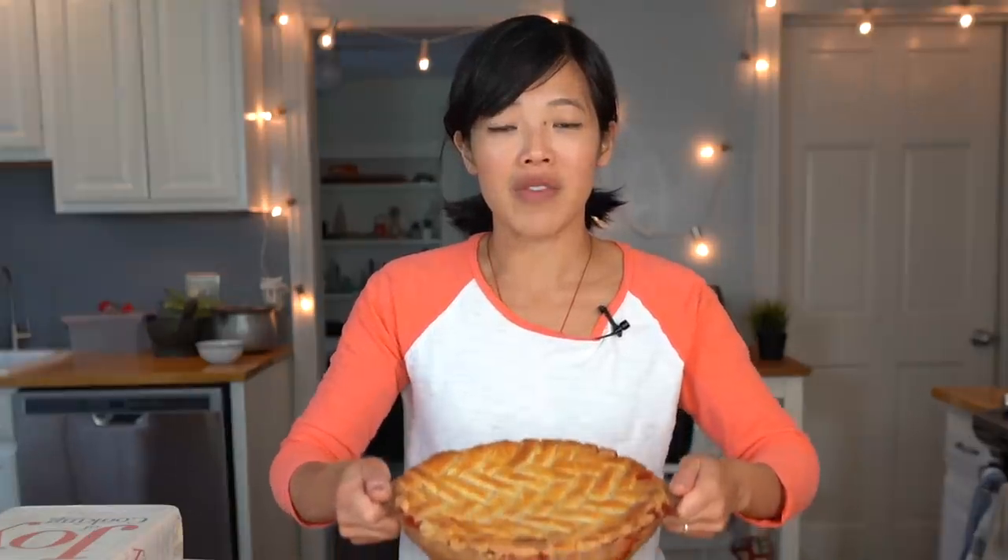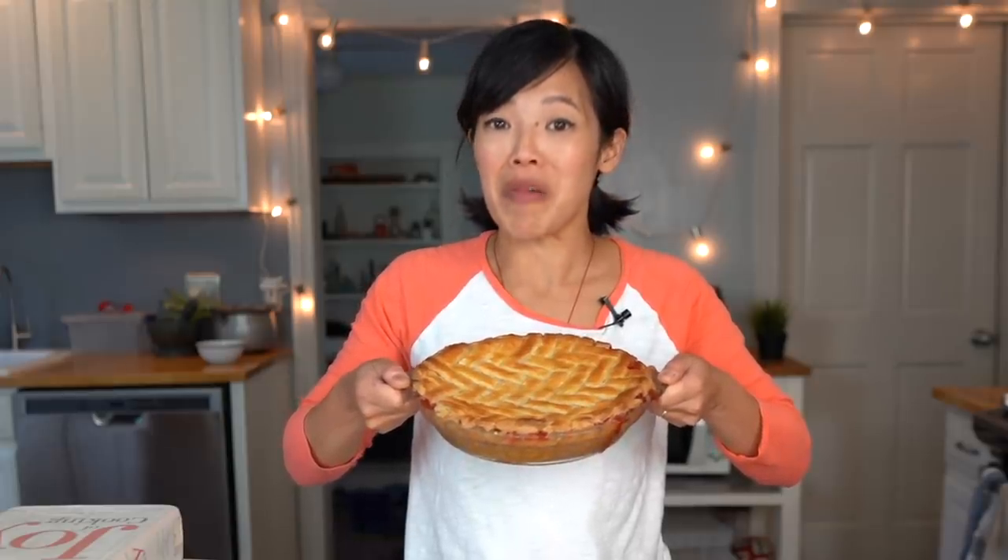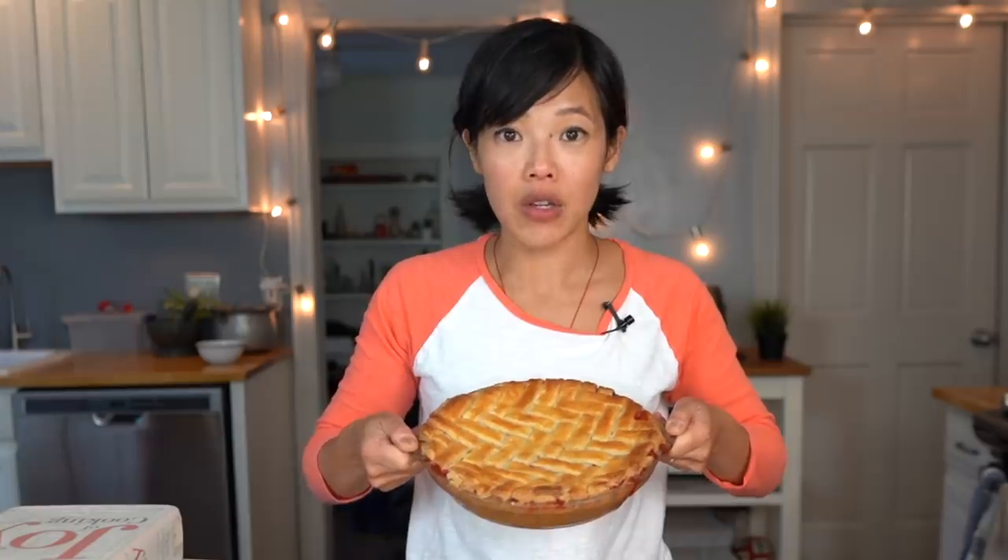After all of that, you should have something that looks like this. Isn't it gorgeous? I'm so happy about this. This is my first herringbone lattice ever and it looks beautiful.